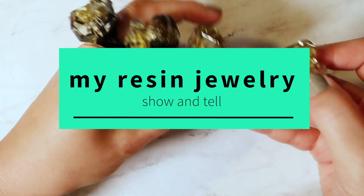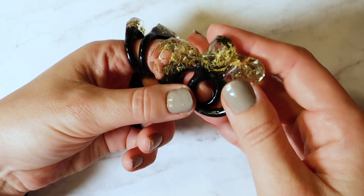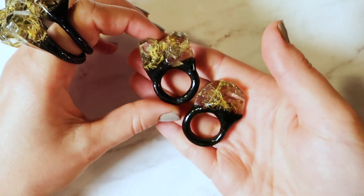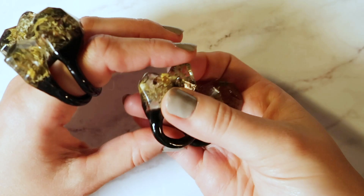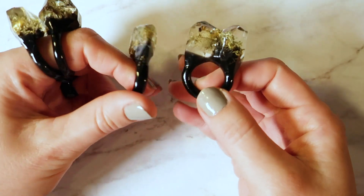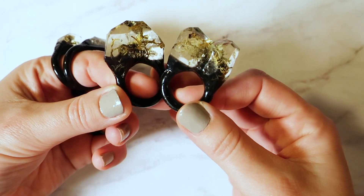Hey guys, so I wanted to talk about some of the jewelry that I make and sell, and these babies are the ones that started it all. These are my classic terrarium rings. I started making them about four years ago, and they just sent me down this journey of resin making, and I just fell in love with it.